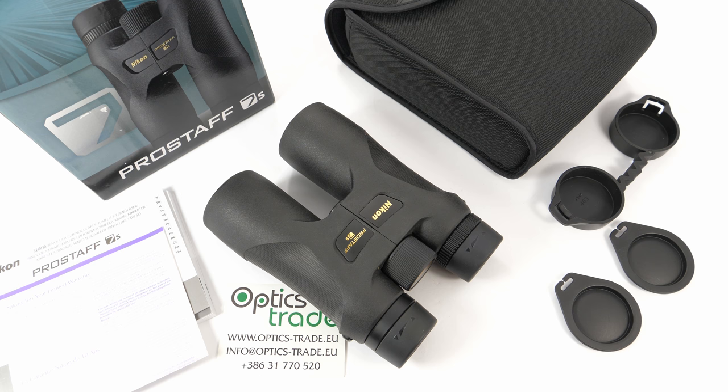This Pro Staff 7S series is an upgrade from the previous Pro Staff 7 series. The series offers four different configurations — small compact binoculars with a 30 millimeter objective lens, and this all-rounder binoculars with a 42 millimeter objective lens.